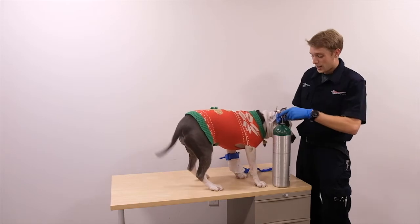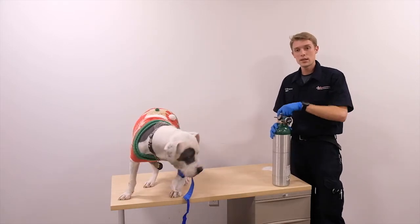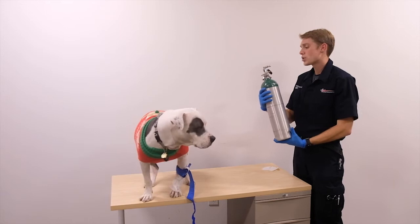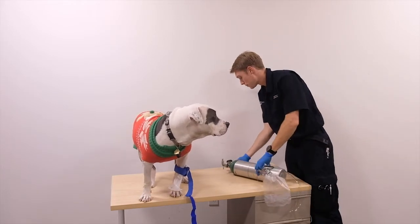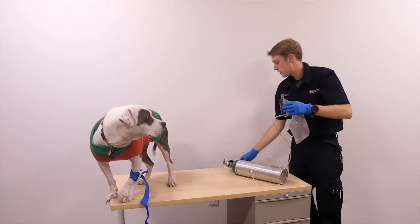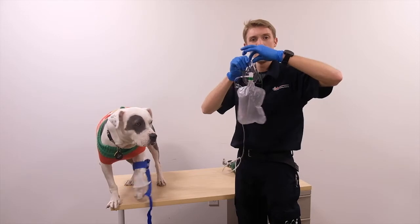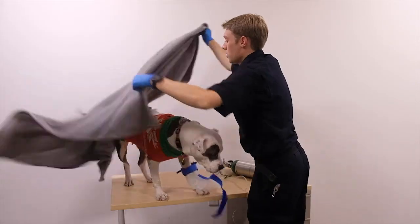For oxygen, I'll grab my oxygen cylinder, attach the regulator to finger tightness, then open the tank all the way and a half turn back, listening for leaks. We're at about 1000, which is okay. I'll grab the non-rebreather mask — this one is made especially for dogs — open it to 10 liters, hold down on the valve until the bag inflates, then place it over the nose and mouth, tightening with the nasal clamp and strings. For warmth, I'll throw a blanket over the patient.